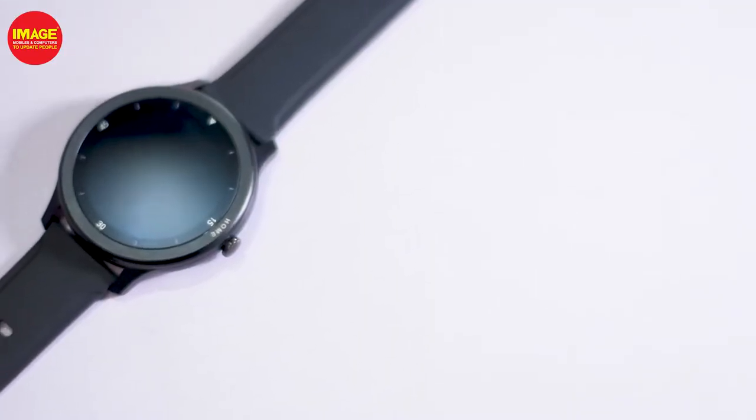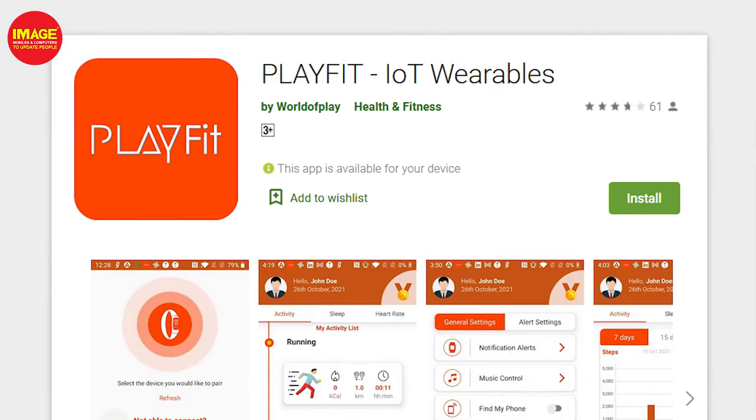This smartwatch has a battery with good battery life. It also has a power saving mode to extend battery life further.